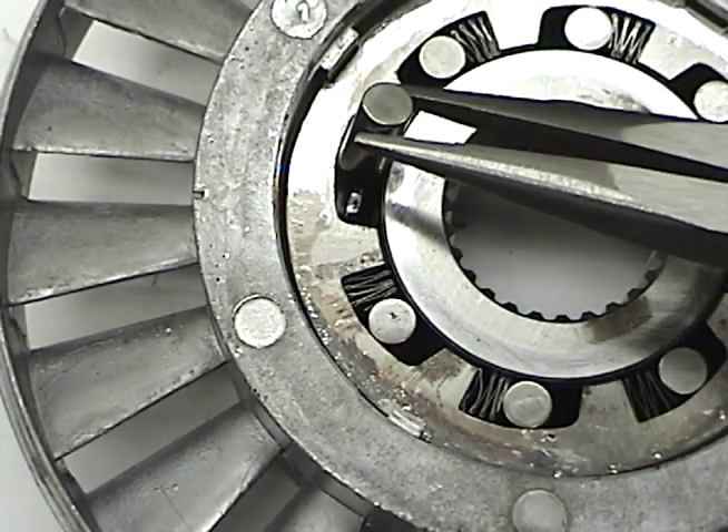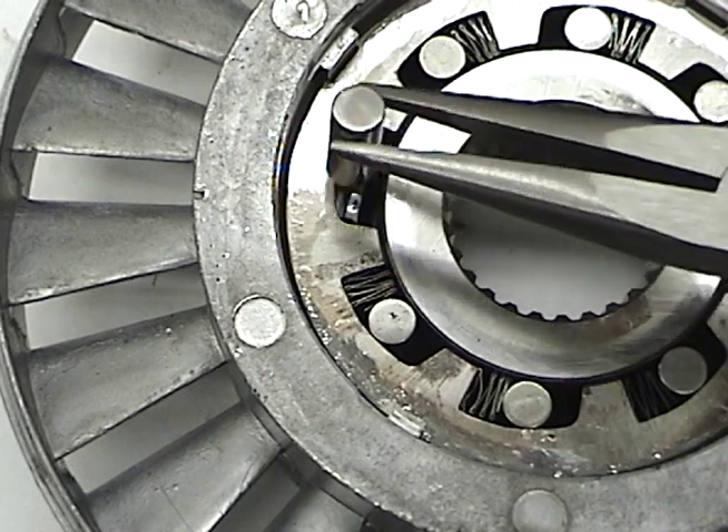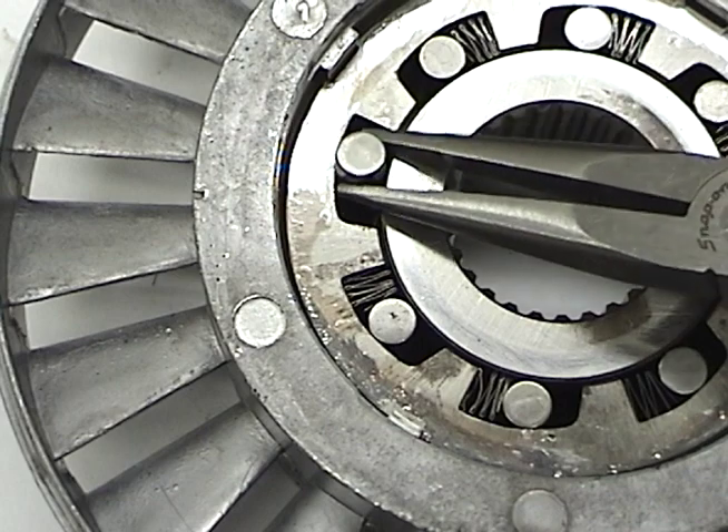The roller bearings will not fit within the narrow part of the cavity, but fit just fine in the large part of the cavity.